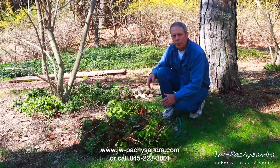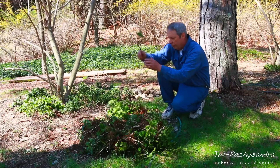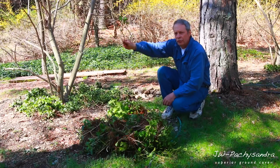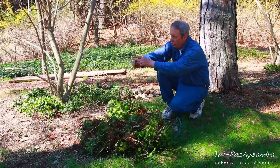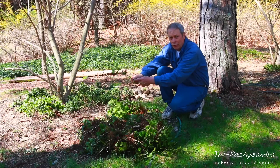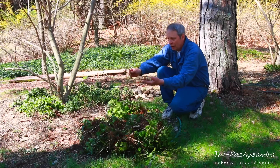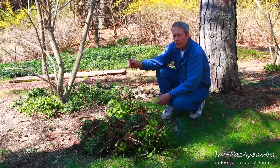It's so easy to dig this stuff up — don't worry about cutting the roots. Pachysandra is a vine; the longer the vine, the faster it's going to spread. This guy right here — you can see this is last year's growth, the year before, the year before that — because it was touching the ground it lost its leaves and now it's starting to spread.